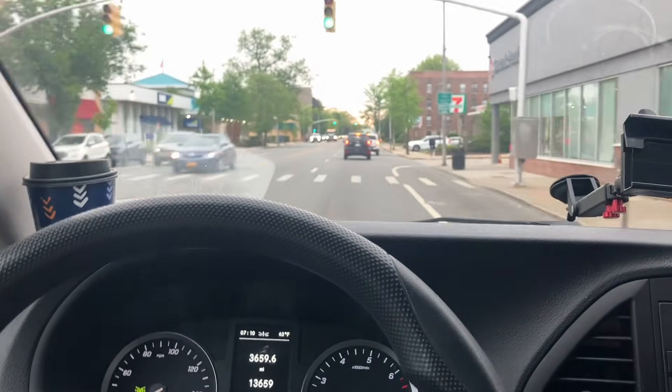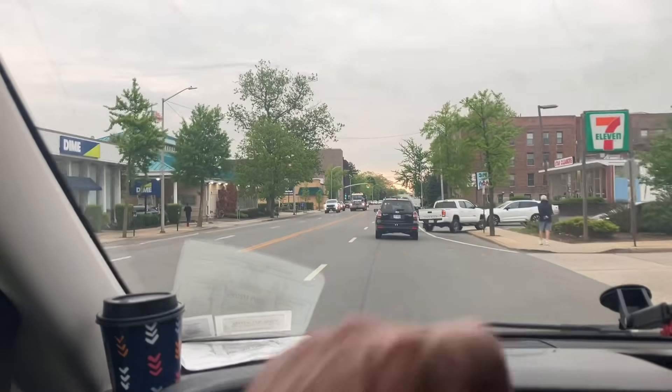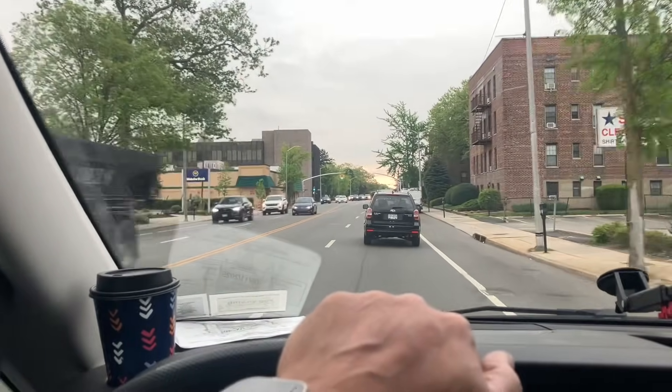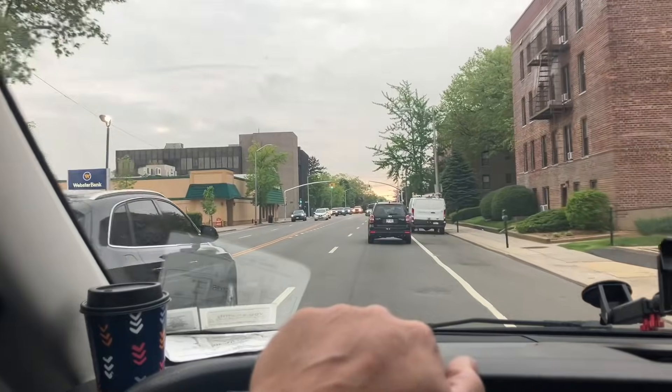I'm right around the corner from my first service call — backflow device test, as I just said. Hopefully I'll see you guys at Free Fridays this afternoon, starting at one o'clock.